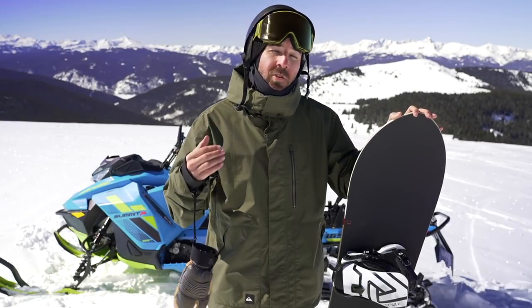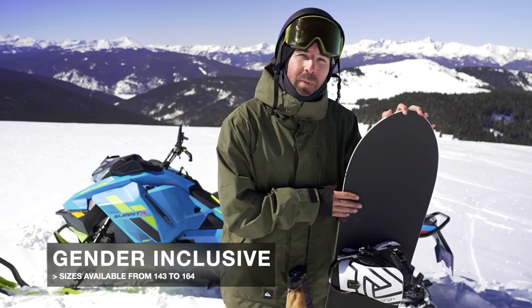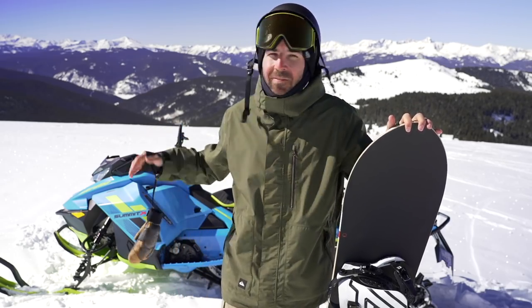The last thing worth calling out — and this goes for the entire Season lineup — is that the boards are gender neutral. They don't make men's or women's specific models; they just focus on the shape and offer the boards in a huge variety of sizes. You can find the Nexus anywhere from a 143 up to a 164, so pretty much everyone is covered in that size range. That's it for the tech breakdown out here — let's get these laps going and check back in later.